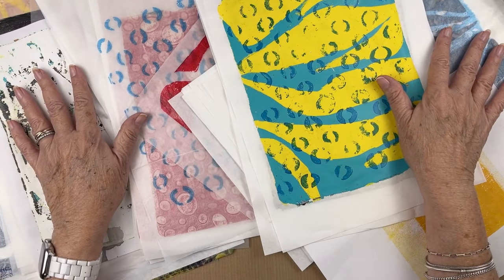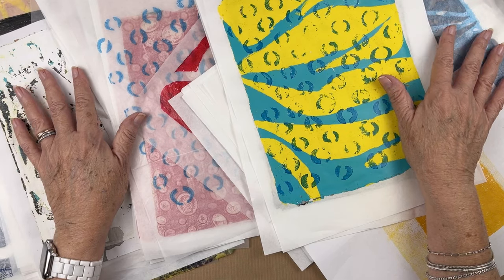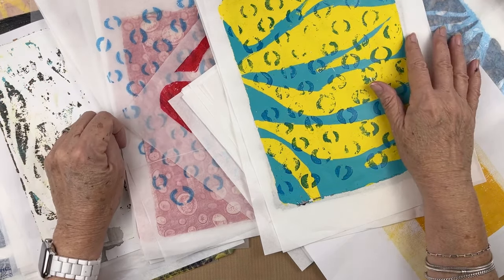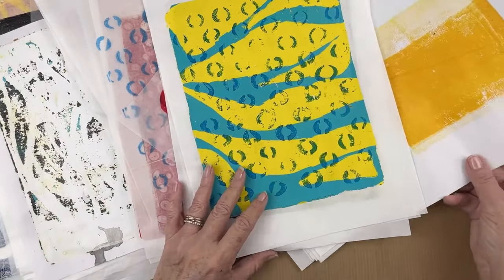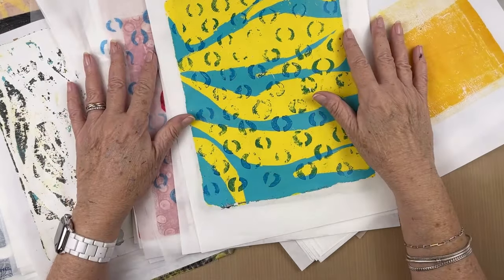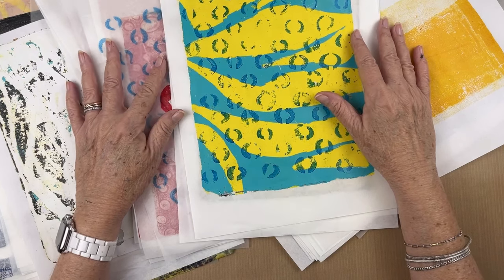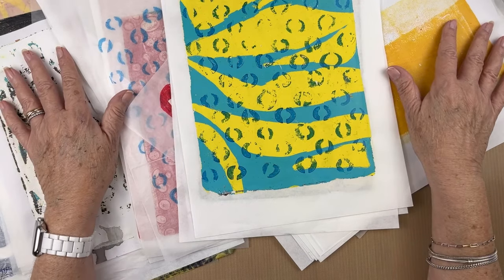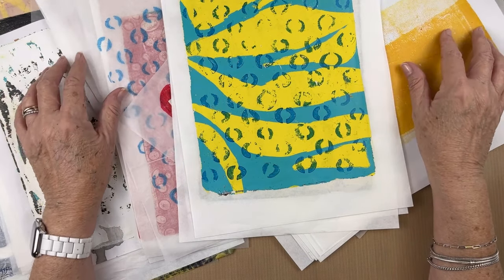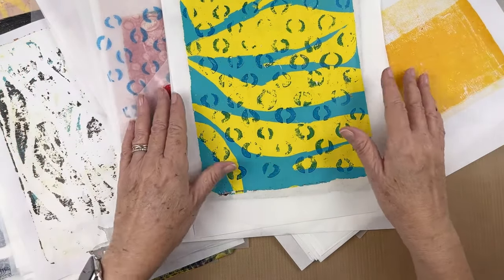I'm in the process of rearranging this studio and working differently — sitting down. One of the things I learned during this minor illness was that I really wished I was sitting down. So I want to eventually get a sit-stand desk, but first I wanted to see if this would even work. If it works, I'll replace this desk with a sit-stand desk.